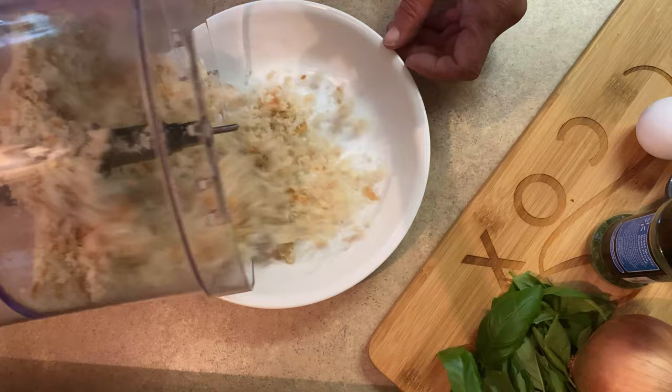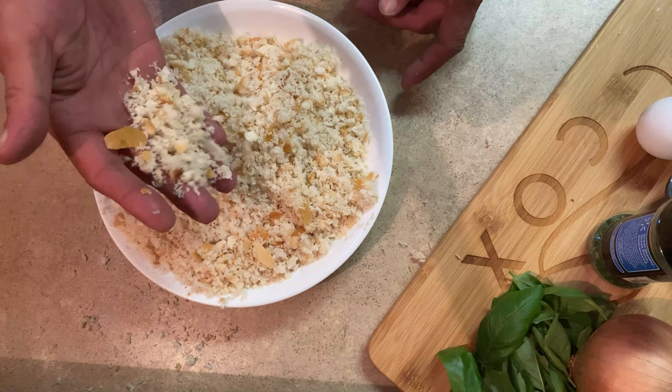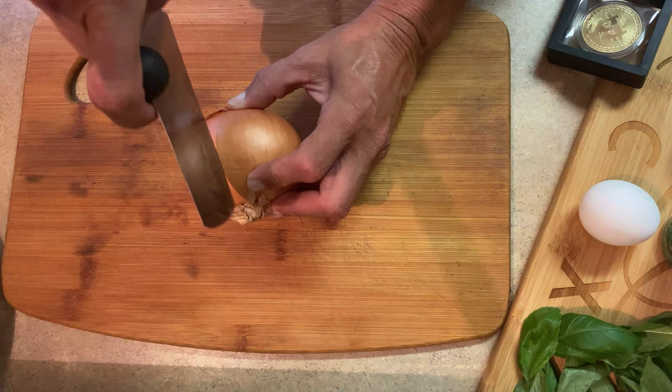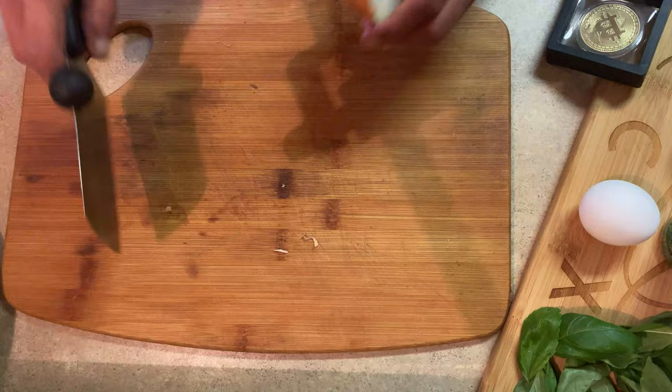I'm just going to transfer those breadcrumbs to a bowl for easier use — I cut out the part where I dumped it all over the counter. You could also toast them if you want dry breadcrumbs or want them to last longer: put them on a cookie sheet in a single layer, put them in the oven on very low heat, and toast them. That's how you make your own breadcrumbs.